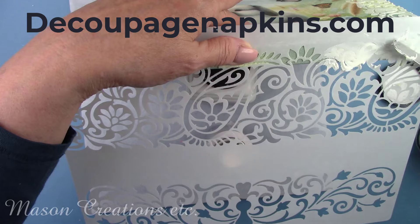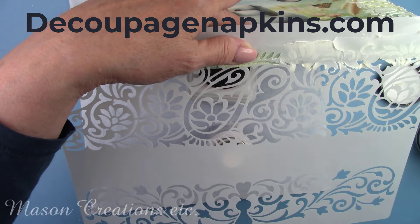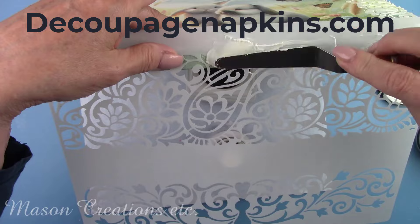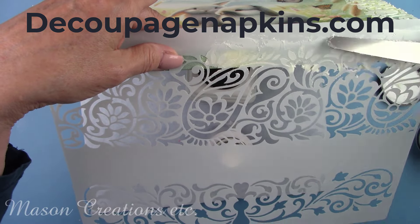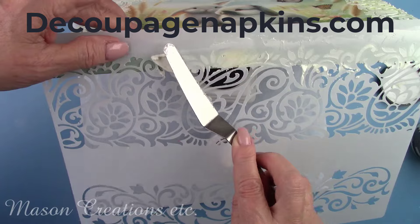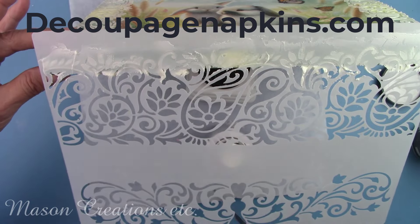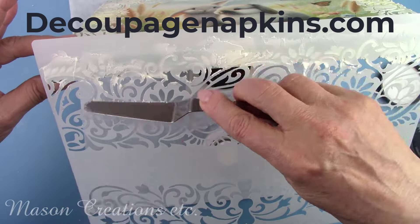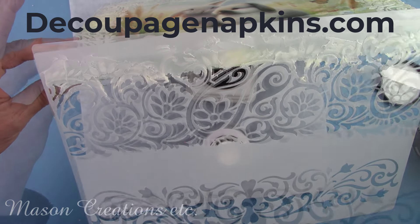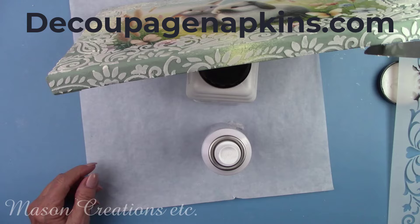DecoupageNapkins.com has a great selection of rice papers as well as napkins that you can purchase one at a time, rub-on transfers, molds, modeling clay, stencils, stamps, scrapbook paper, and much more — over 7,000 products. They carry three lines of paint: Dixie Belle chalk mineral paint, clay mud paint, and Pentart paints, in a wide range of colors. They are wonderful to work with and send out their orders fast — truly your one-stop shop for craft supplies. They offer several automatic discounts on orders over $50, $75, and $125. Subscribe to their newsletter by entering your email address and you'll receive 10% off your next order. I'll leave you some links in my description box below.